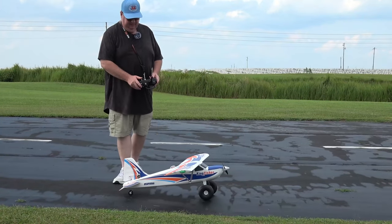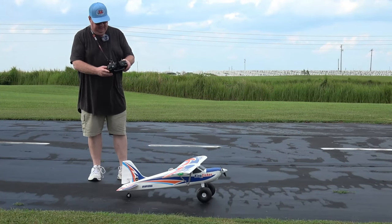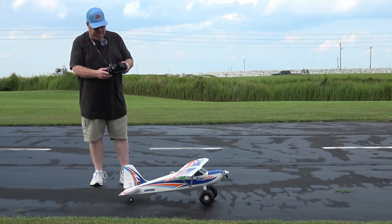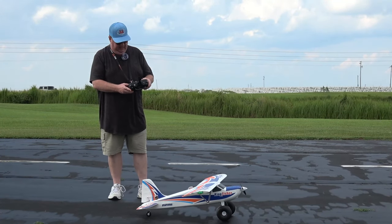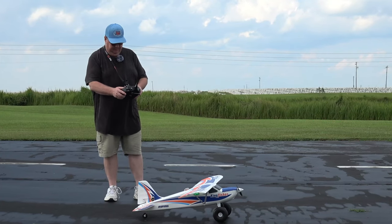Right aileron, left aileron, up elevator, down elevator, right rudder, left rudder — and I've got a six-minute timer. My rates are 100% throws with 30% expo all the way around. I do have a flap-to-elevator mix.